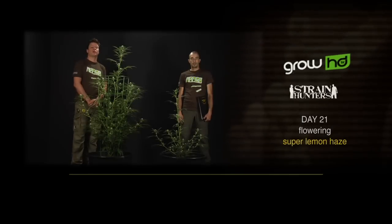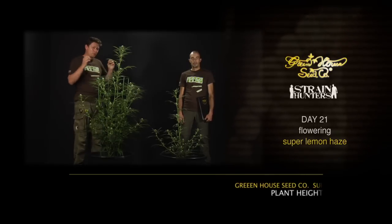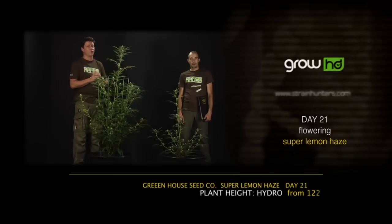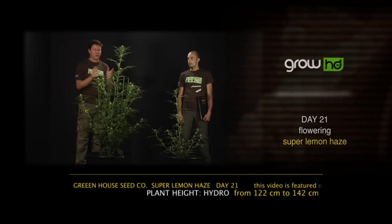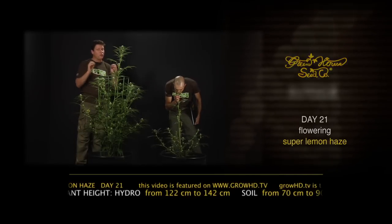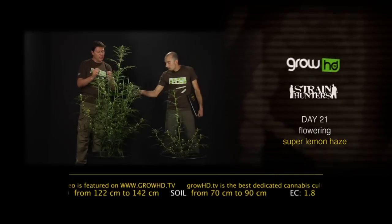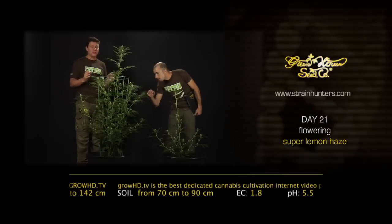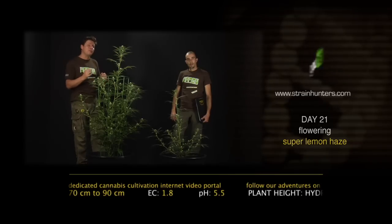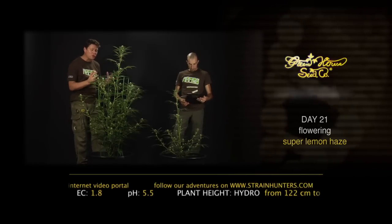Hello, we are here at day 21 of the flower period with the Super Lemon Haze. Every plant realizes now it has to start producing flowers because of the photoperiod. We're going to show you the Greenhouse Seed Company's tricks for getting the most yield possible. After 16 days of flowering we flushed the plant with 60 liters of water at 1.3 EC, then dried out the plant for five days to ensure a lot of oxygen goes through the roots. Now we're going to feed the plant at 1.8 EC to make sure it completely explodes and produces a lot of flowers.